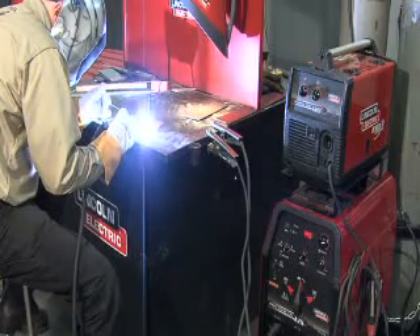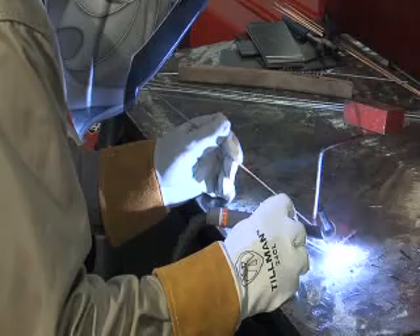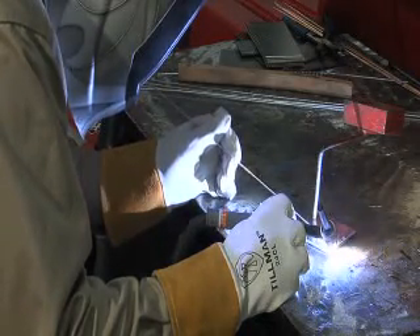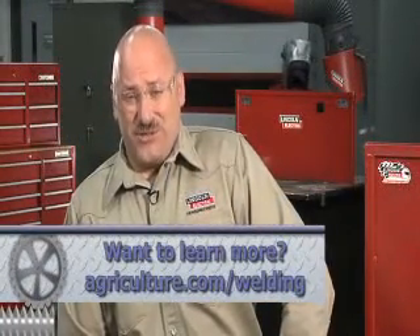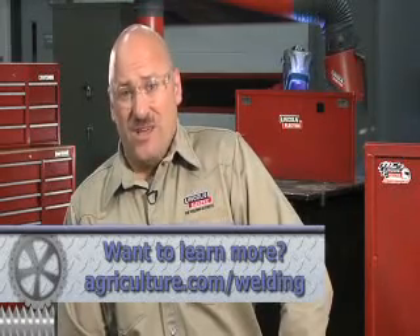TIG welding is often preferred on thin materials. Materials as thin as razor blades can be welded. And remember, most metals can be welded with a TIG welding process. If you're thinking about purchasing an AC-DC machine, you might want to consider a TIG machine. The first welding machine I bought was a TIG welder, and I bought it because I could use it for both stick and TIG.